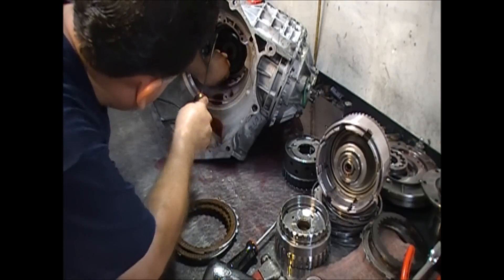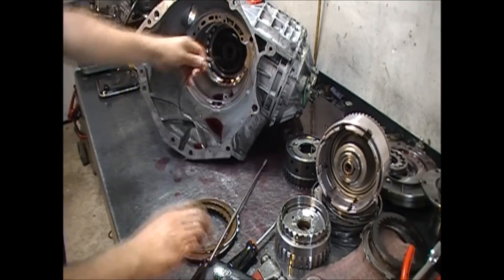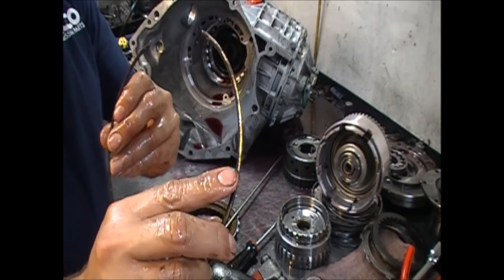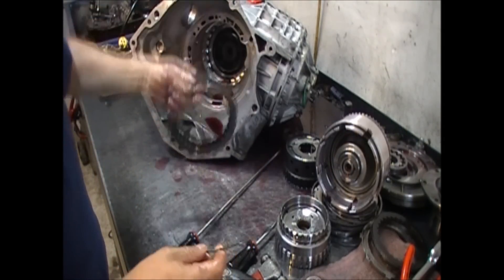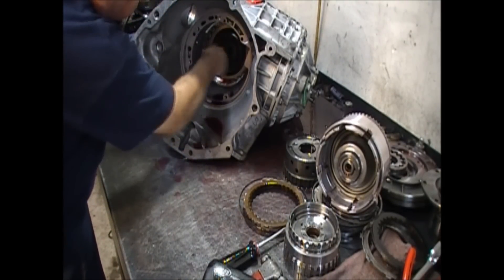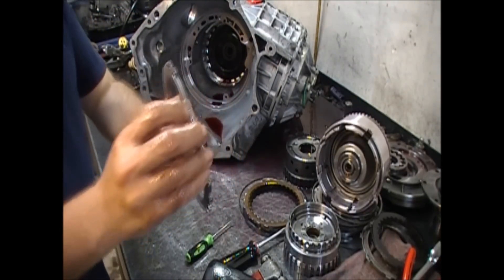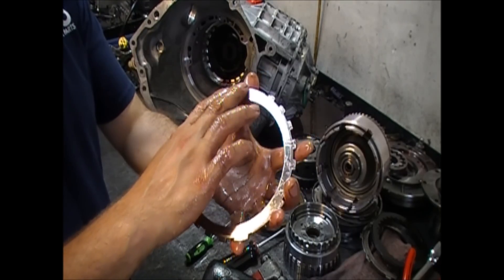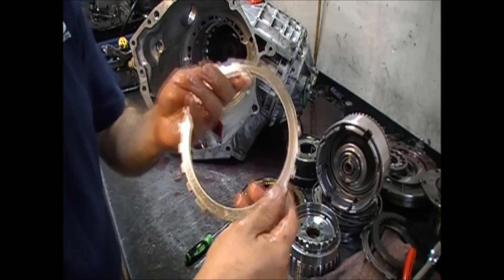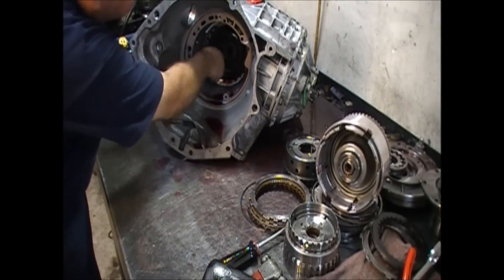I'll grab this with my trainer and get my screwdriver behind it. There we go — another tapered snap ring, flat side goes to the separator plate and the tapered side goes to your two-four frictions. Now let's get our separator plate — or our pressure plate for low reverse and the two-four. The big step goes to the low reverse, and the flat side with a little taper on the edge helps you get the snap ring in. This goes to the two-fours and this goes to the low reverse.